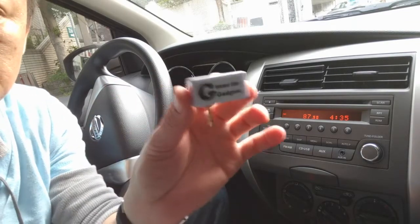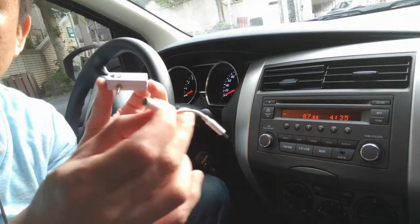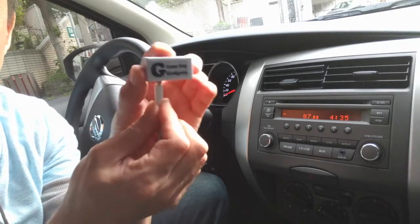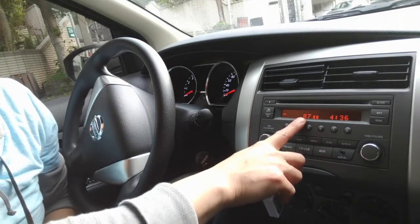You simply get my gadget and connect it to your dongle that comes with your iPhone 7, 8, or 10. Connect it to the dongle like this and set your car radio to 87.9.